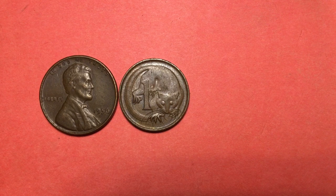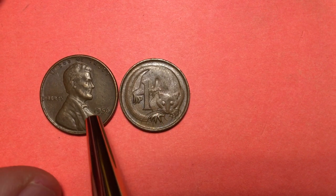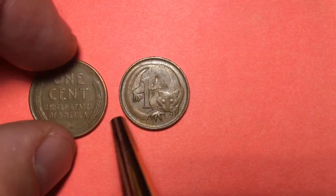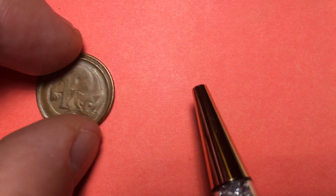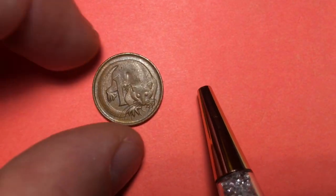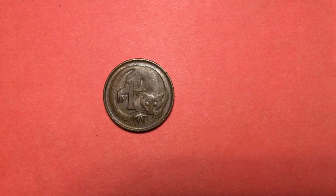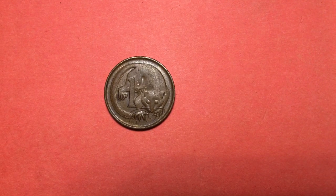You can see it right here on the right, next to a 1956 Wheat Ears Lincoln penny, and you can see that it's significantly smaller than the Lincoln penny. 1966 is the year that Australia went to decimalization, so this is the first of them.